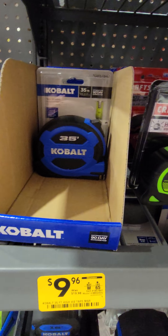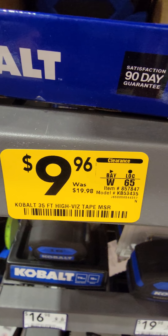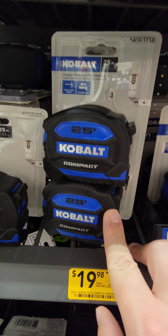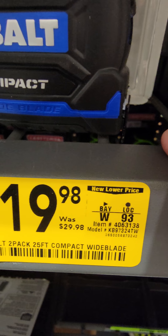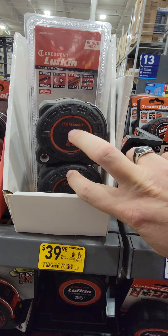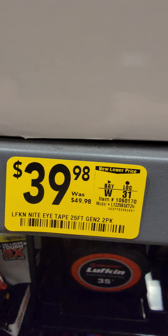A pretty good value on the Cobalt 35-foot tape measure, down to $9.96 — that's half off. You also have a two-pack of compact 25-foot Cobalt tape measures down to $19.98 from $30, and a 30-foot down to $14.98 from $22. The Crescent Lufkin two-pack of 25-foot tape measures is $10 off at $39.98 from $49.98.